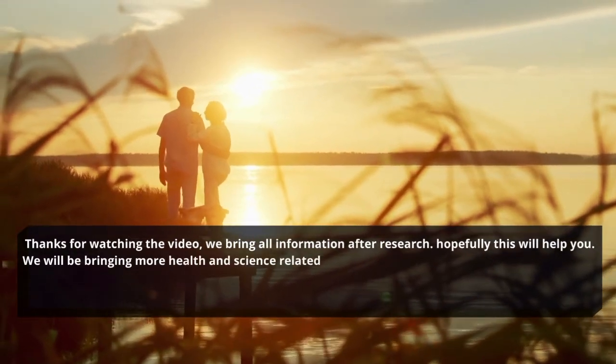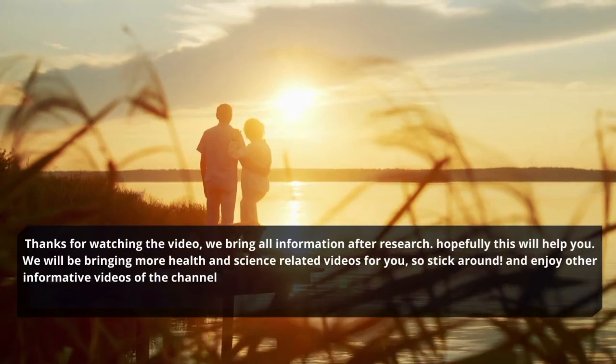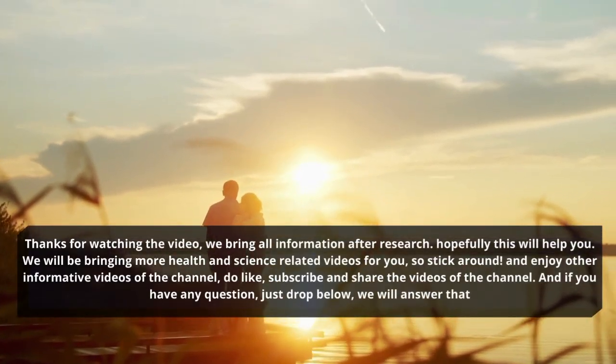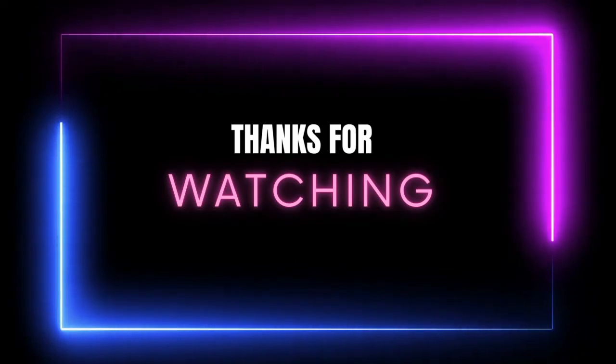We will be bringing more health and science related videos for you, so stick around and enjoy other informative videos of the channel. Do like, subscribe and share the videos of the channel. And if you have any questions, just drop them below and we will answer that.